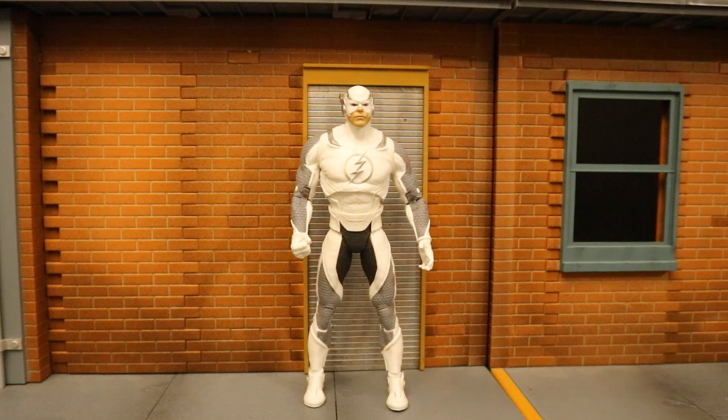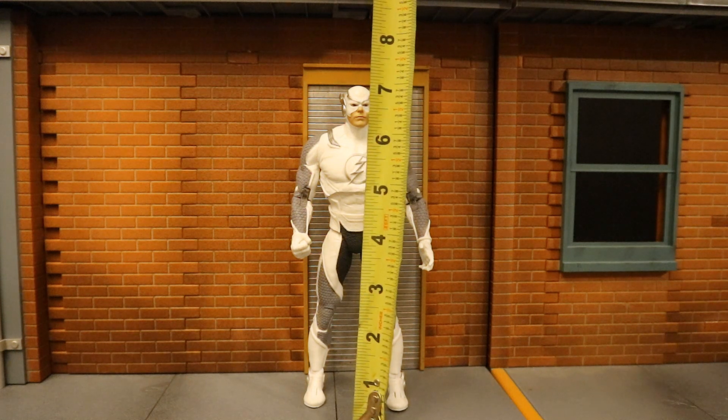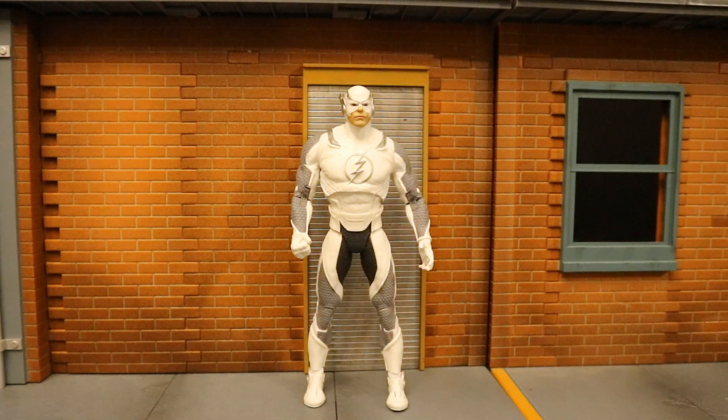Now that we've taken a pretty good look at both the figure and his accessories, let's check out his height from bottom to the top of his head. He's sitting at about 7.1 inches tall, which translates to about 18 centimeters.